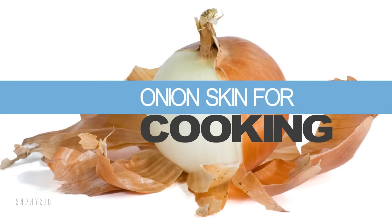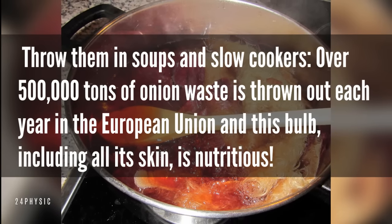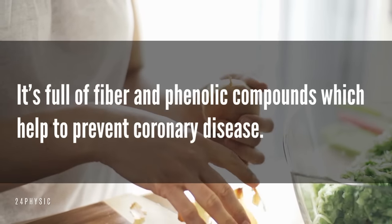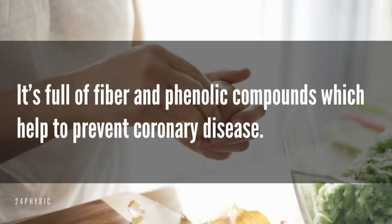Onion skin for cooking — throw them in soups and slow cookers. Over 500,000 tons of onion waste is thrown out each year in the European Union, and this bulb, including all its skin, is nutritious. It's full of fiber and phenolic compounds, which help to prevent coronary disease.